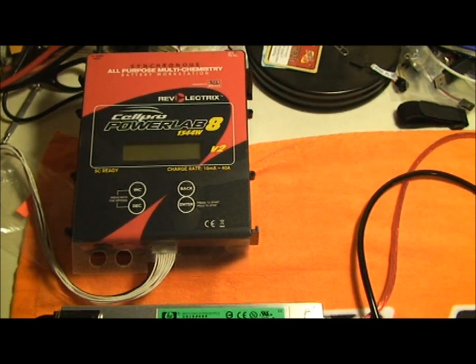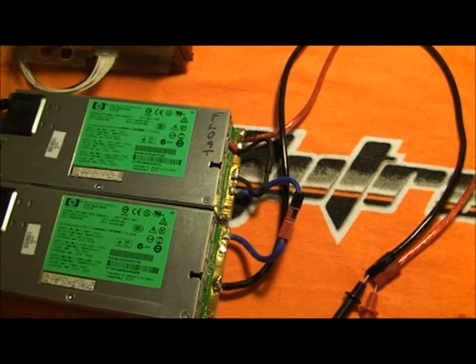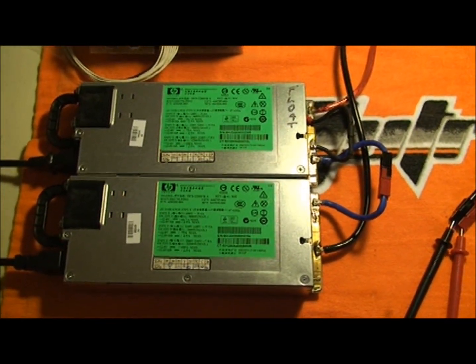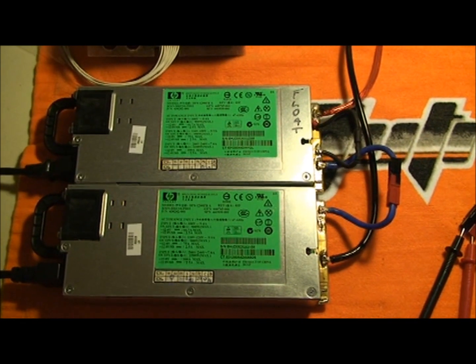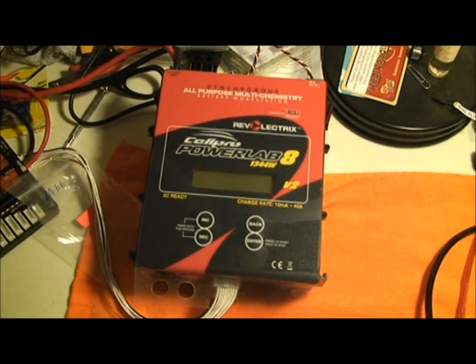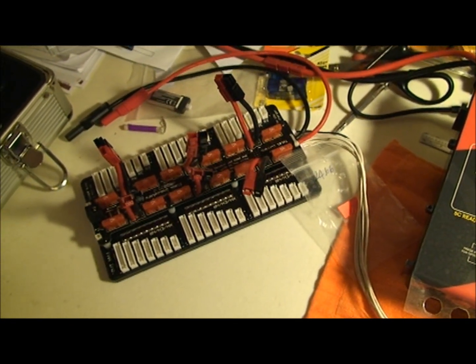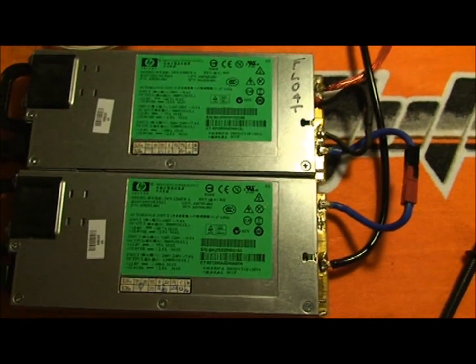There's a lot of technical information that goes into putting these together — just being careful and watching what you're doing, because you are dealing with a lot of power. But for anybody willing to take the time and look on the internet and read, $26 just got me 1,800 watts of power at 24 volts, which is capable of pushing this charger at 40 amps on parallel charging. I can charge 6 LiPo packs in about 30 to 35 minutes.